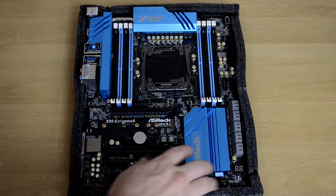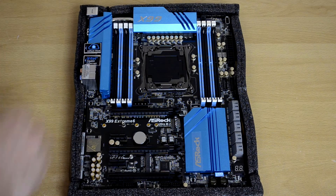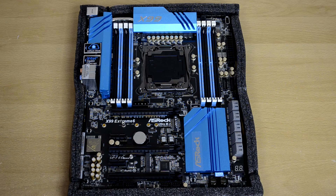As you can see, it's got very nice blue aluminum heat sinks, similar to the Fatality Series except just a different color. I really like the blue — there's a nice little sparkle to it and it really just looks great. It's just one of my favorites to be honest.